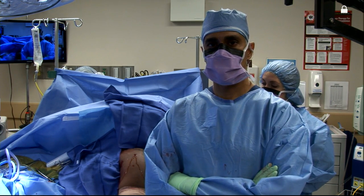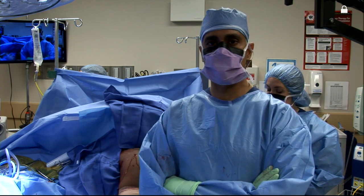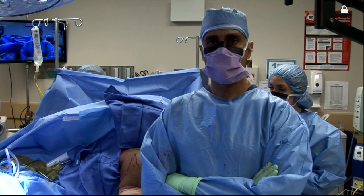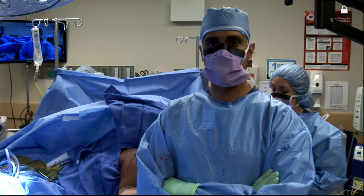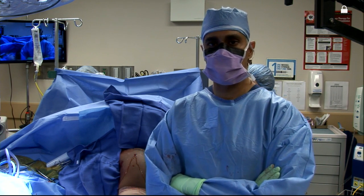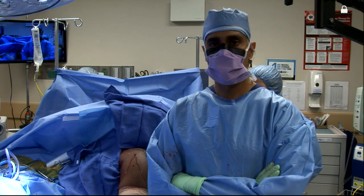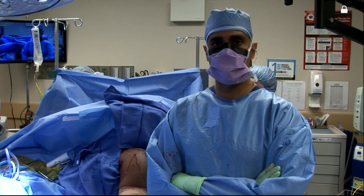You did your biceps tenodesis through an incision. Do you ever do these all arthroscopically or is there an indication for that? I don't know that there's a difference in the indications. When I do them arthroscopically, I'll do a suprapec location — below the groove but above the pectoralis major using a screw fixation. I think in my hands, the indication may be the younger patient who's looking for a cosmetic approach. Having said that, my experience has been that you can make this a very cosmetic incision hidden within the axilla. My feeling is that my ability to eliminate any diseased portion of the tendon and eliminate the biceps as a cause of post-operative anterior shoulder pain has led me to do a subpectoral tenodesis in the vast majority of cases. I do less than 10 arthroscopic per year, and it's primarily if it's a patient request.